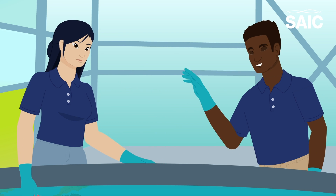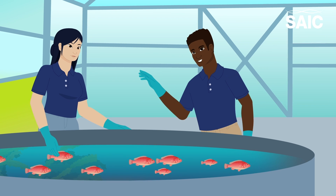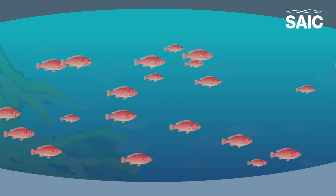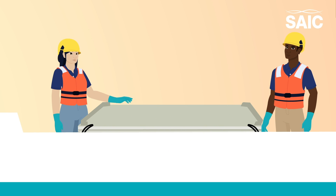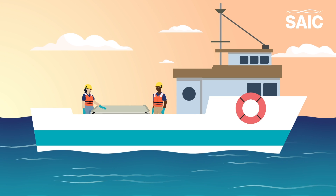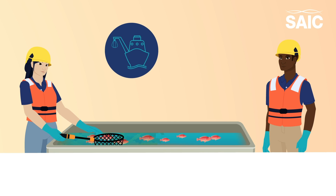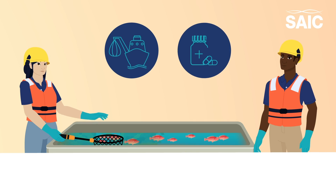The team will also explore the best conditions for ballan wrasse to perform this role, for improved health and welfare. Findings can be used to breed the most effective wrasse, reducing the need for wild-caught wrasse and medicinal or physical interventions.